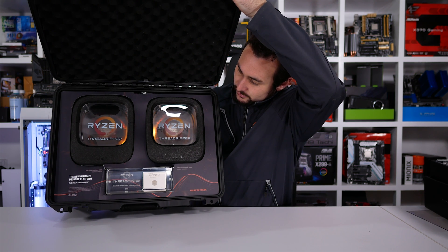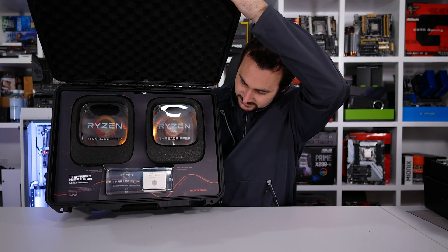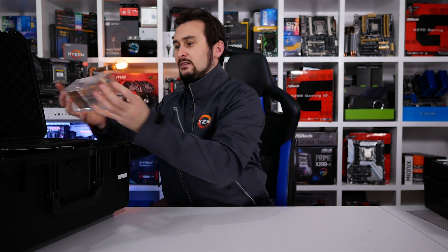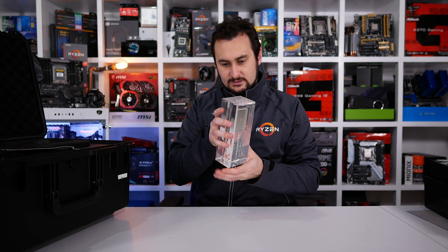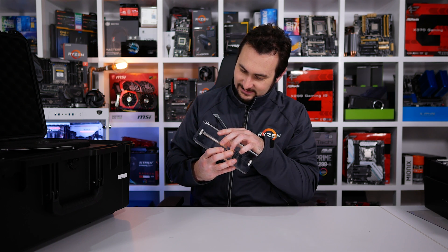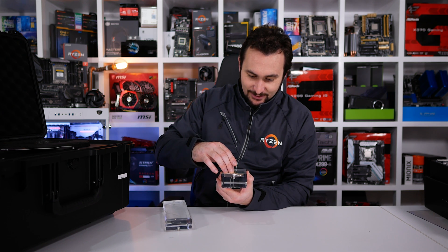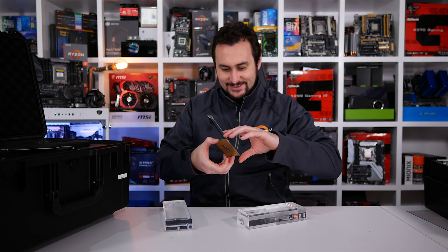Wow — funny looking things in here. That is super cool. Is that a CPU in there? That nearly went horrible. Wow, that is cool.